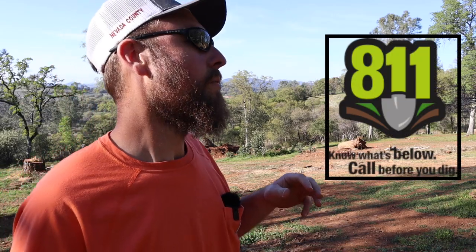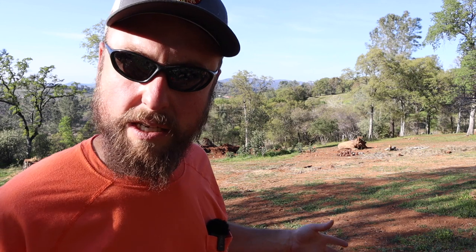Before you dig, you should call 811. When you call them, they'll tell you if there's anything in your vicinity that you need to be worried about. If there is anything in your vicinity, they will send someone out to locate it and mark it for you.